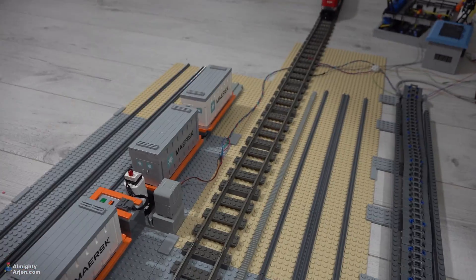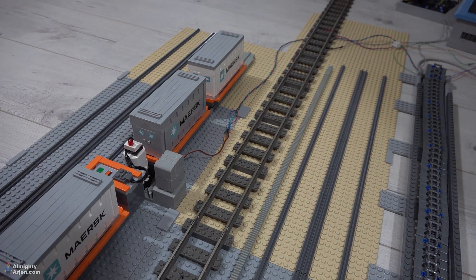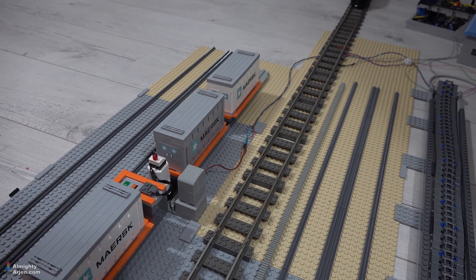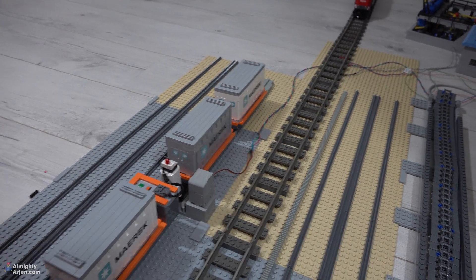Furthermore, I've also been working on the servo that will control the monorail system. That's the motor with the long cable on it, and that will also be the subject of the next episode. Then we'll have a working monorail system.